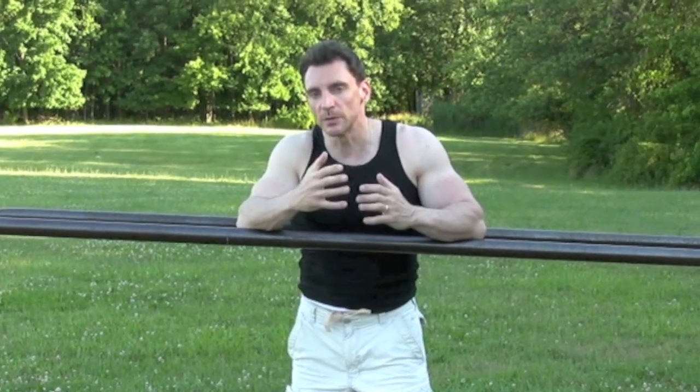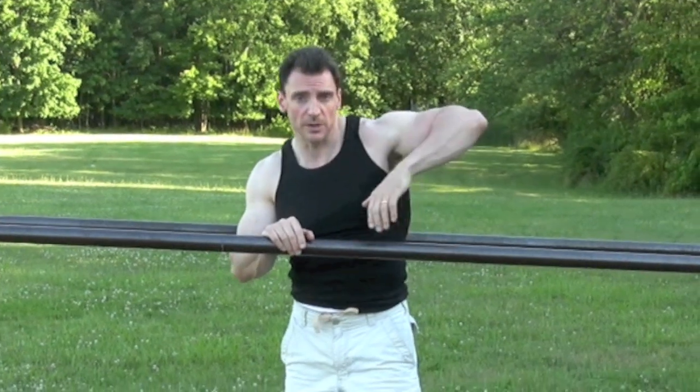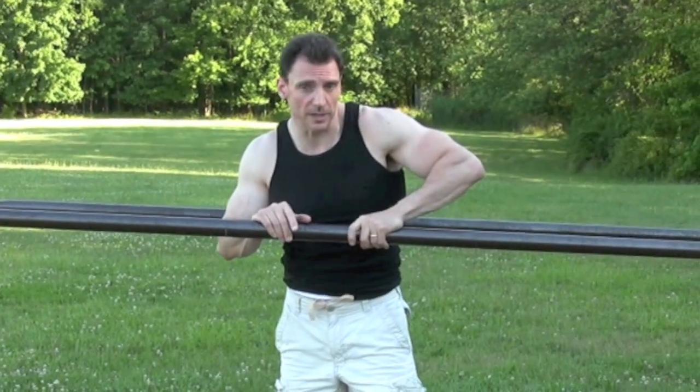So the most important part about doing dips is the posture, of course, just like in every other exercise. But when you do a dip, you want to make sure that from the side, if somebody were to take a picture of you, they would see a perfect right angle — the arm would make a perfect right angle with the elbow. Let me show you what that looks like.